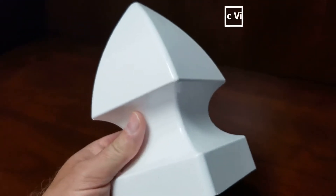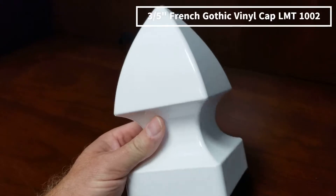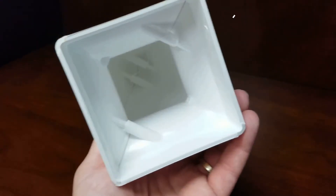This is the three and a half inch gothic cap. It fits a three and a half inch vinyl post and already comes assembled.